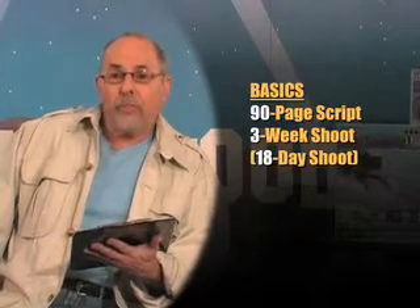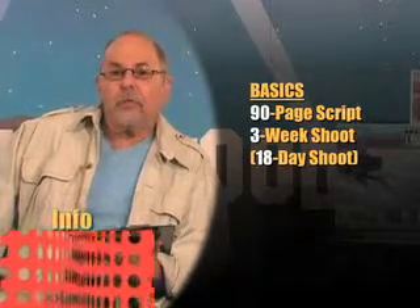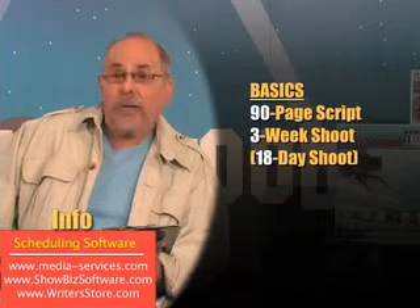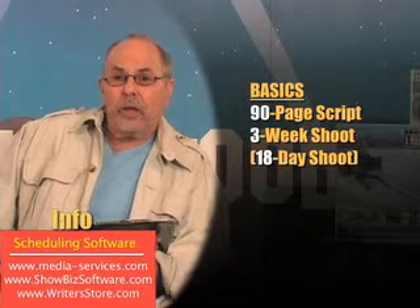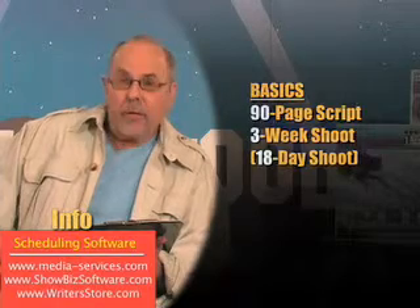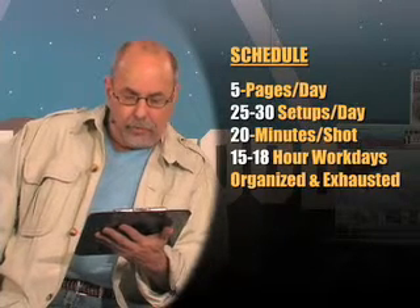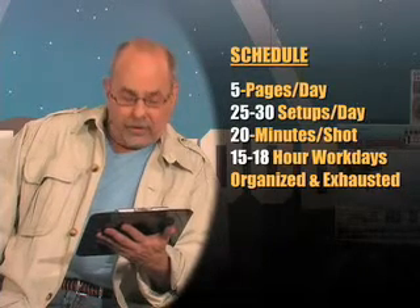Here are the basics. Take a look at the box below on the screen — you'll see information about scheduling software to make your shoot more comfortable and efficient. Now back to the basics: your first shoot is probably a 90-page script. You probably have enough money for a three-week shoot — that's an 18-day shoot. That means five pages per day, 25 to 30 setups per day, 20 minutes per setup, and you're working a 15 to 18-hour day.